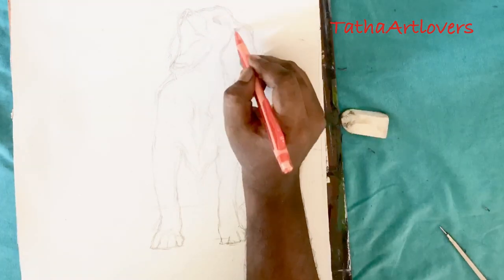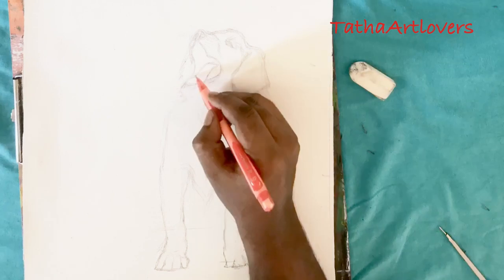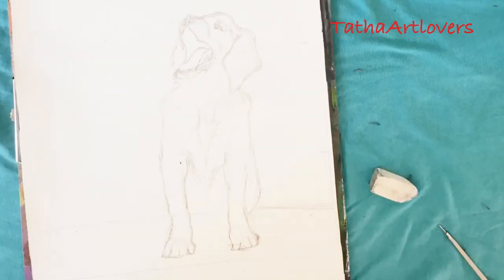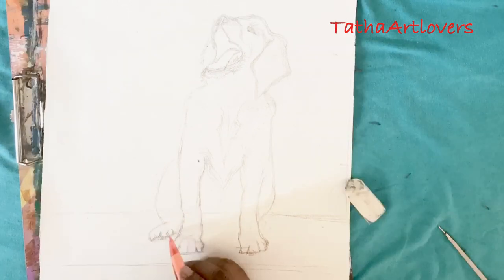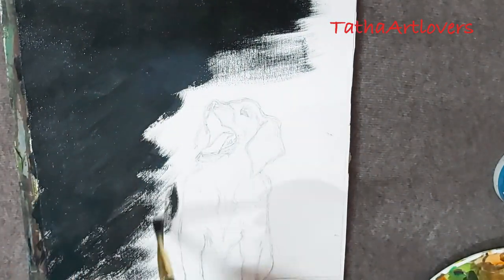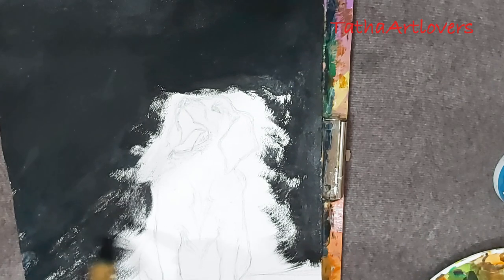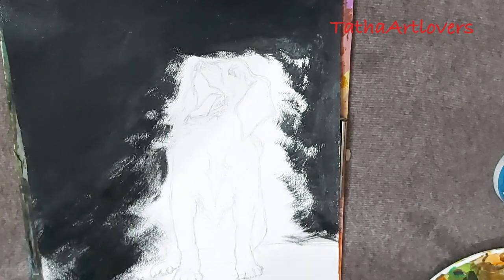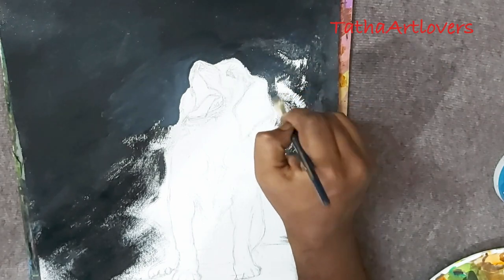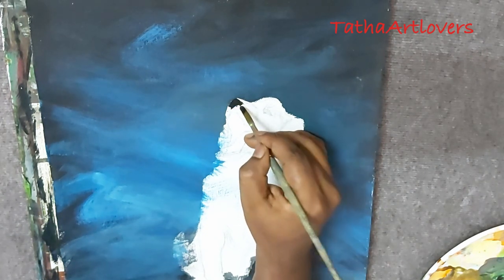As you know, I always use the freestyle method for the outline. You can also use the grid line method, which is easiest for beginners. There's also the compass method — sometimes you don't even need the grid line with it. I always encourage you to do the background first, completing it with all the layers. Keep the paint inside the outline slightly while painting near the subject's edge — if the background is short of the outline, you'll have to redo it.